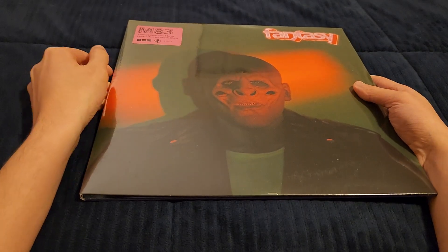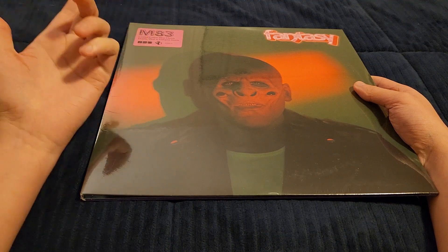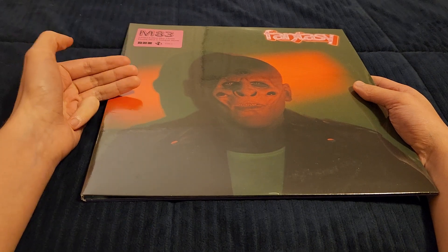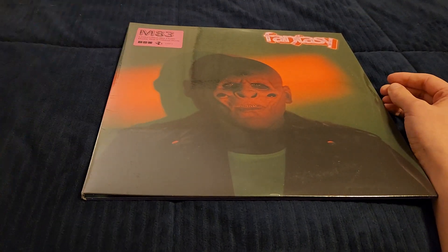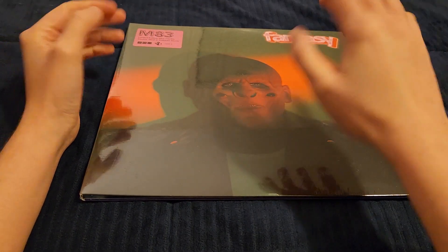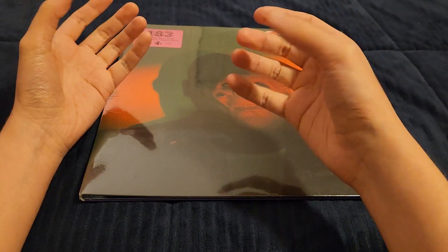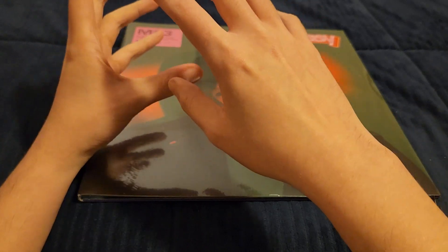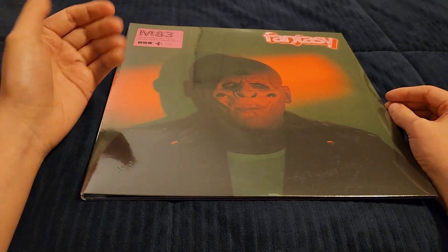So M83 — I have three of his vinyls: 'Hurry Up, We're Dreaming,' which is a classic; 'Junk,' which is my favorite M83 album; and 'Digital Shades Volume 2' just basically to celebrate his return. When he released Fantasy, I was super excited for it, but I decided I was going to wait and hear the album before I decided to buy it, because even though I like M83, I'm only starting to become more attached to his music.